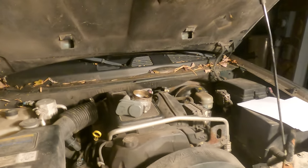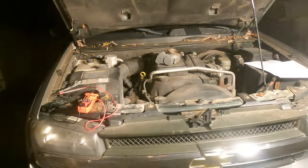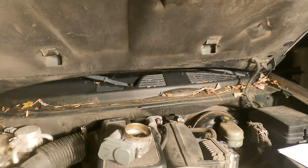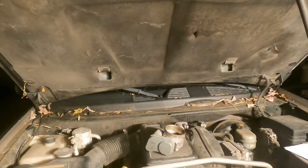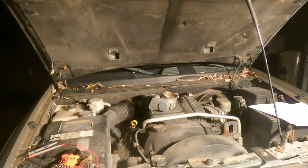How's it going YouTube? Today we're going to be replacing a throttle body on my 2005 Chevy Trailblazer. I'm having an issue where it throws the P2135 code, and what happens when it throws that code is I lose all engine acceleration and it pretty much can't do anything.